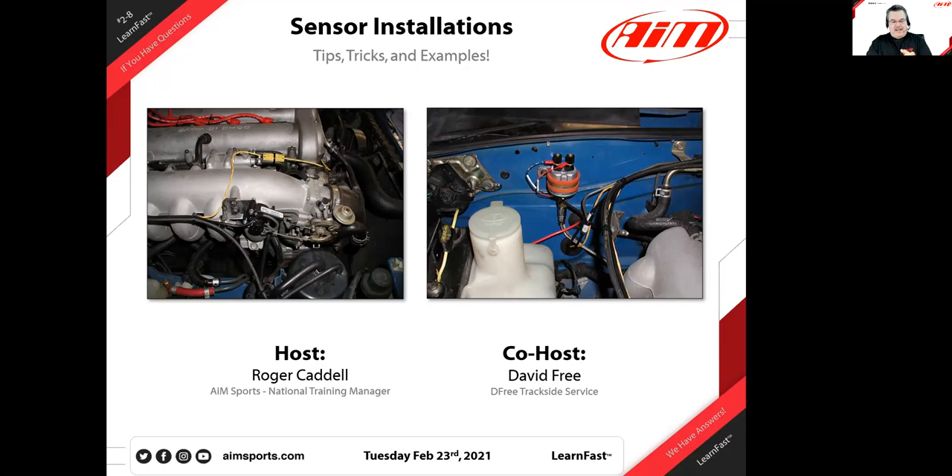Welcome, everyone, to another one of our AIM LearnFast webinars. Today we've got a special topic that's been tied in with some of our other recent webinars. We did a webinar just a couple of weeks ago with Peter Krauss, where he talked about installing data systems into your non-ECU cars, your vintage race cars, and some of those cars that don't have that nice, easy connection — which means we'd have to do sensor installs or tap into other sensors.